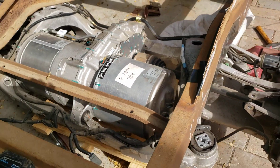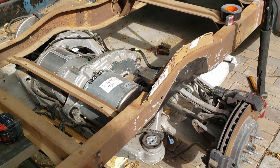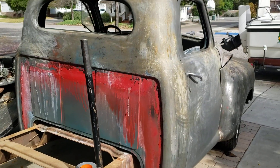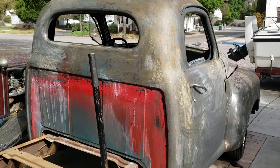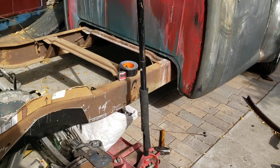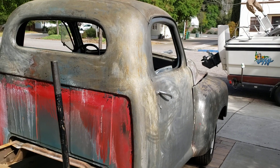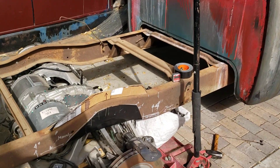Complete rear drive unit assembly. I didn't feel bad about working on the truck because it did not have any drivetrain, the cross members had been cut up, and the core support had been cut out because somebody was trying to put a Mopar 440 in it. And it sat for decades unfinished.